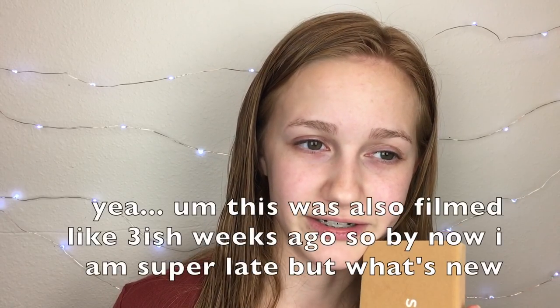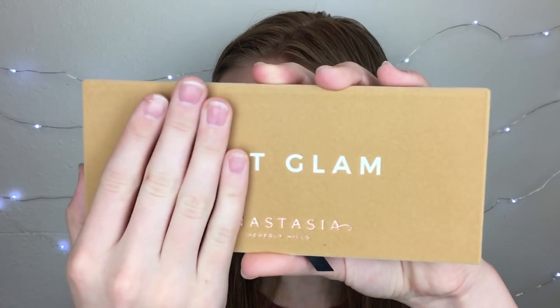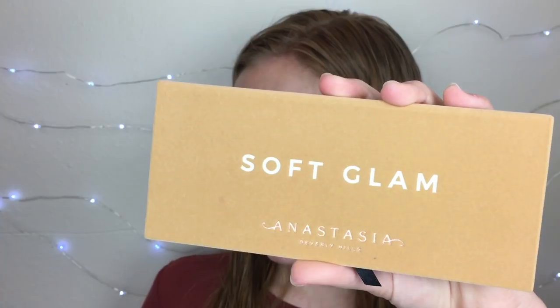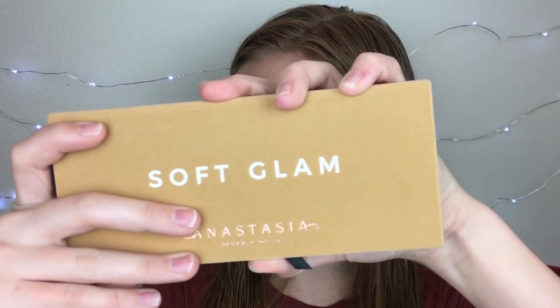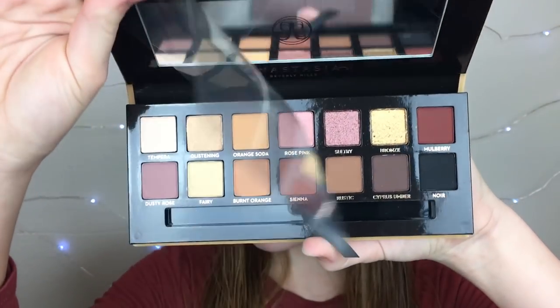I'm really late on the trend, but you guys probably know what it looks like. It's the same velvet material as the Modern Renaissance. Also, if you see me looking over here, it's because I connected my phone to my MacBook so I can see what I'm doing and make sure everything's in focus. This is what it looks like — the brush just fell out.